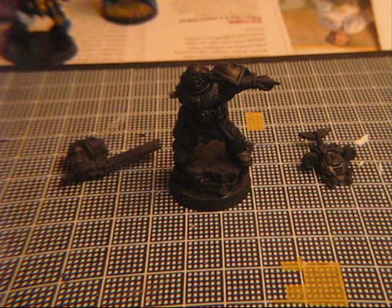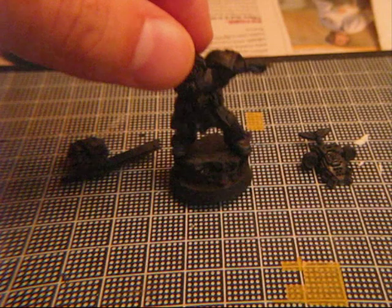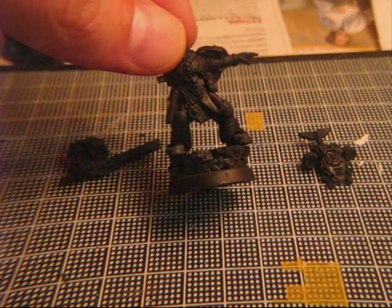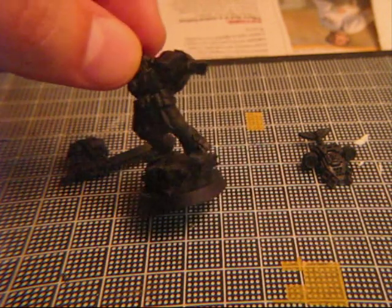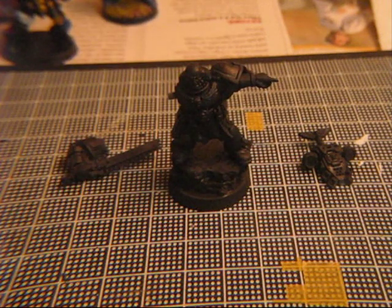This is gonna be quick because the next step is obviously painting the miniature. What I'm going to do is paint the armor in blue first, because this is an Ultramarine. So first the armor, and then the face and all the details.